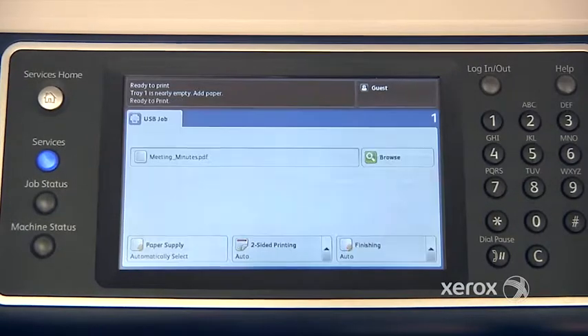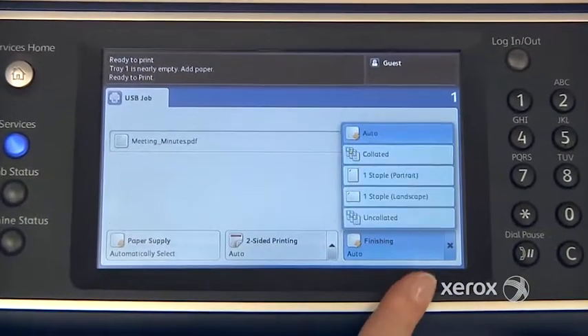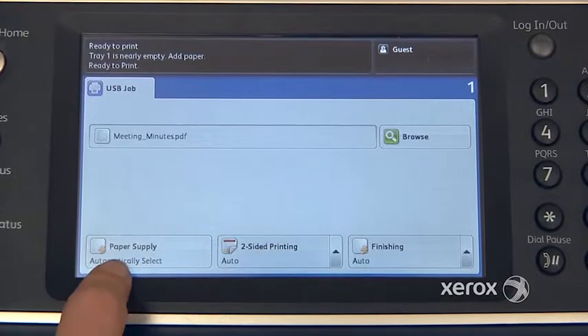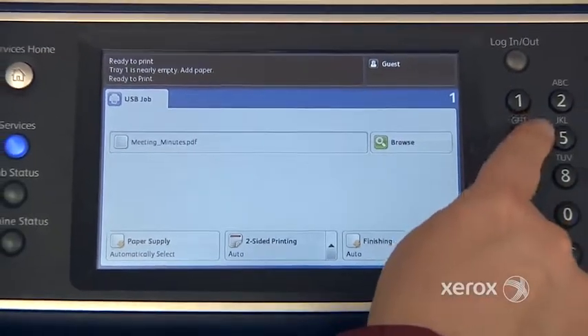From here I make my selection of which file I'd like to print. I can come here and change the finishing — so if I'd like it to come out stapled, one staple, two staples, and so on. If I want it to come out two-sided, if I want the machine to select a particular paper tray, and how many copies I'd like.